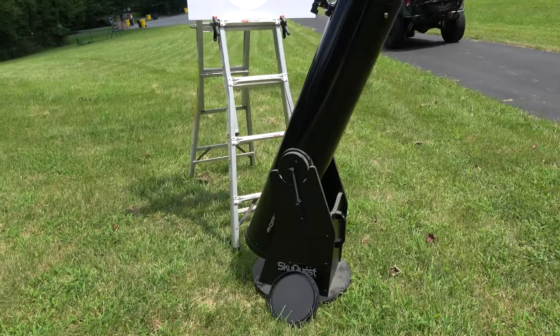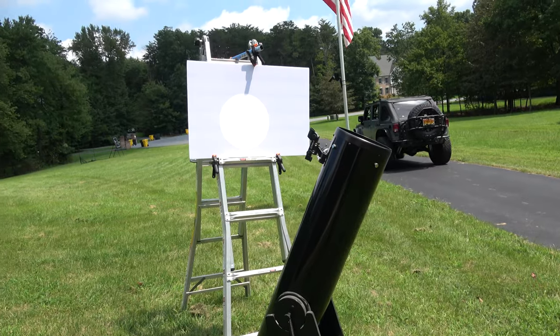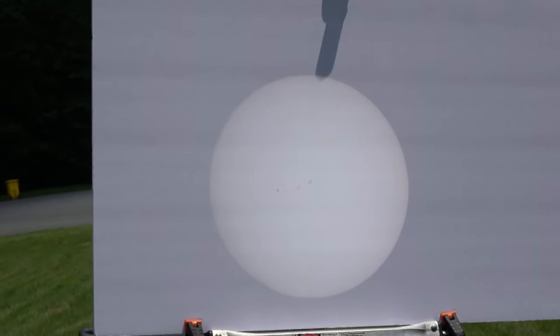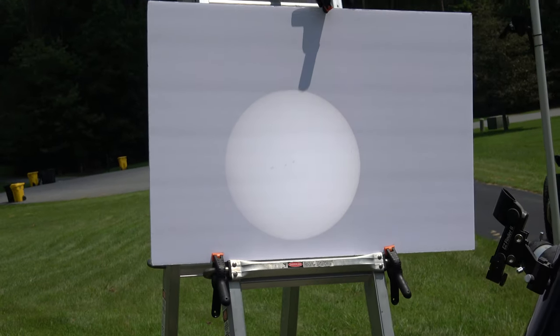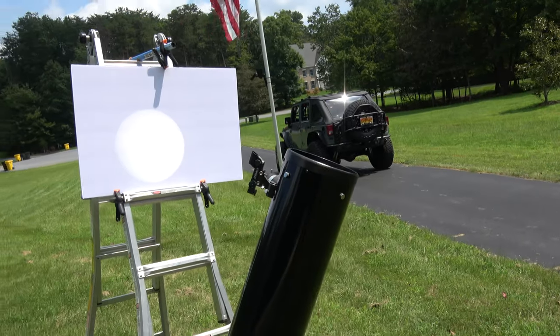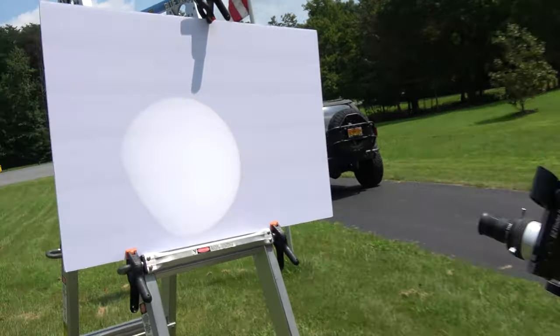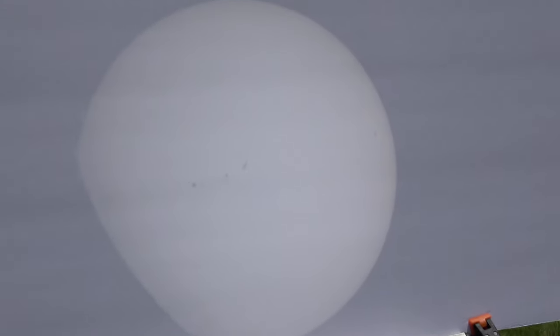I've got an 8-inch Dobsonian telescope and a piece of foam board from the local dollar store. We're using a projection method — the sun is coming in through the top of the telescope, bouncing around a couple mirrors, coming out this viewfinder, and shooting onto that board. It's moving fast.